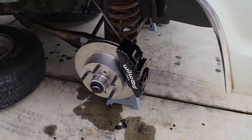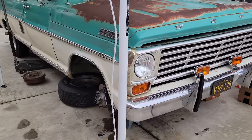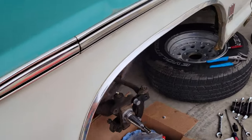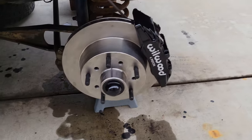Hey guys. I'm installing a Wilwood disc brake kit on my '67 F100. I've done one side and I've started the other. The kit is very easy to install. So far I've done the passenger side and it came out really well. My 15-inch rims still fit.